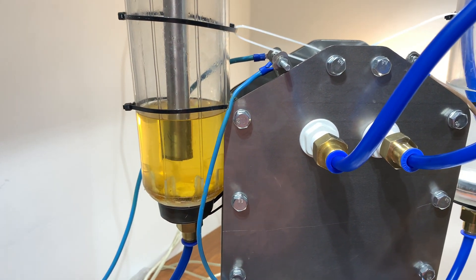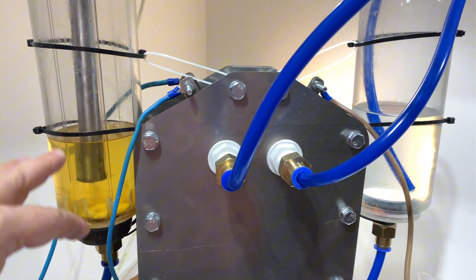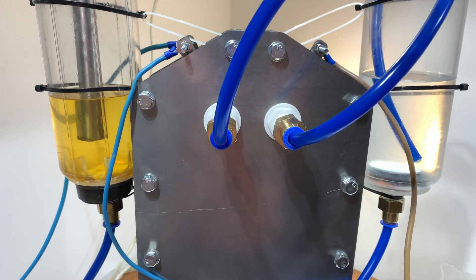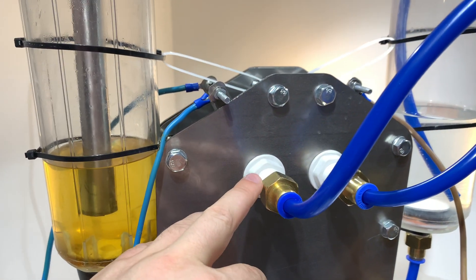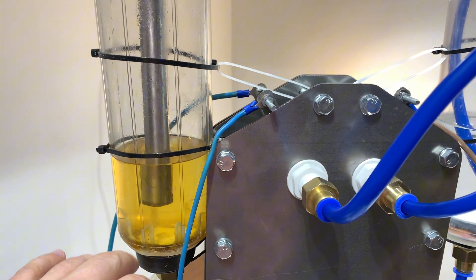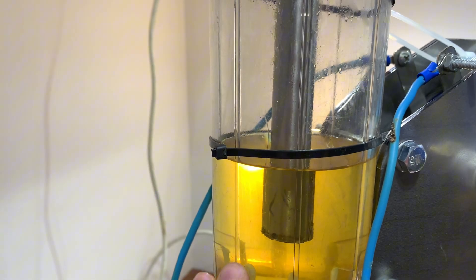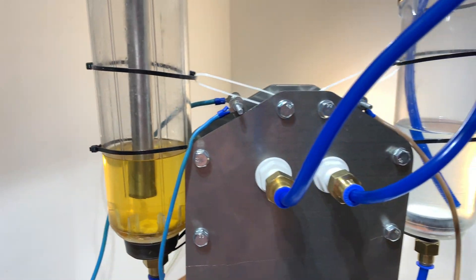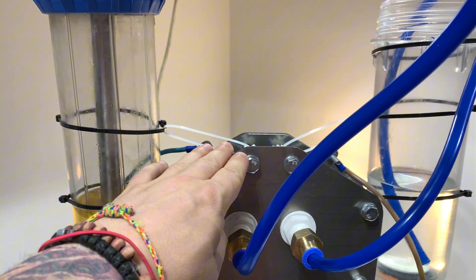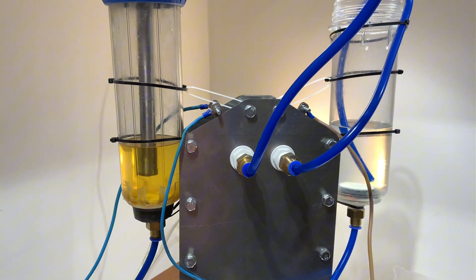Можно подумать, что здесь не совсем обычная вода, но на самом деле из-за того, что она водопроводная — и в принципе все фитинги и всё остальное довольно старенькое — нашлось что-то, что смогло чуть подкрасить. Может быть, в самих этих магистральных фильтрах что-то было. Но эффект классный: если мы видим два разных цвета в одном генераторе, это значит, что у нас не смешиваются электролиты.